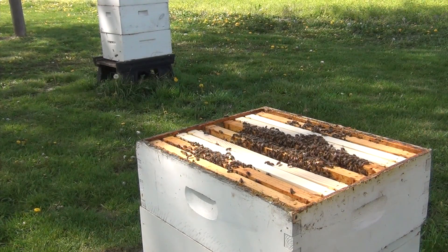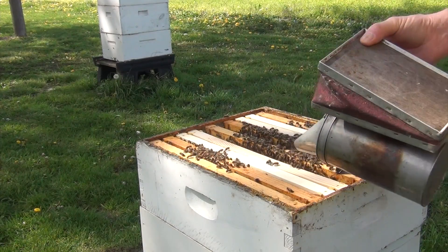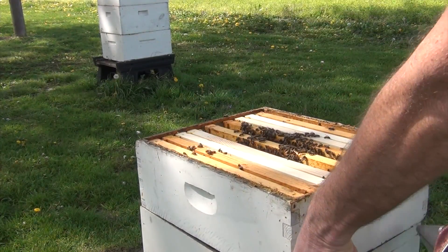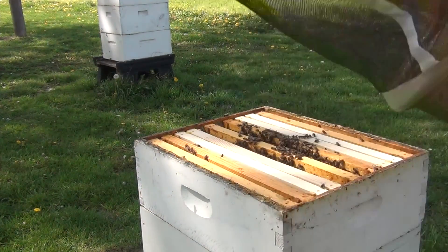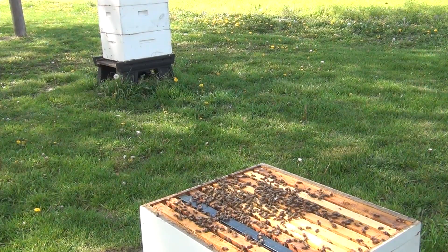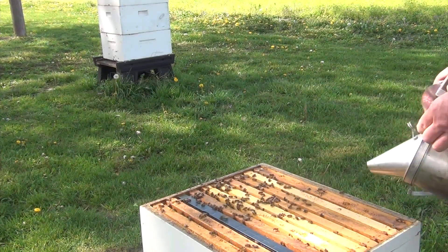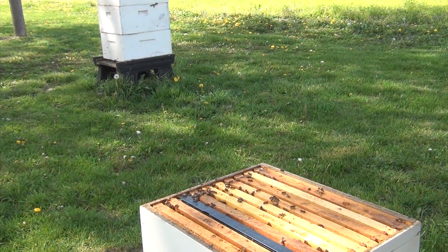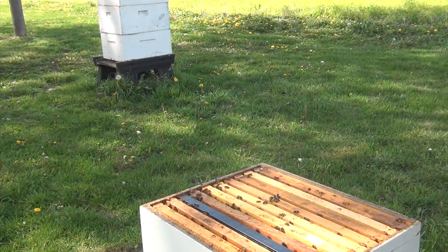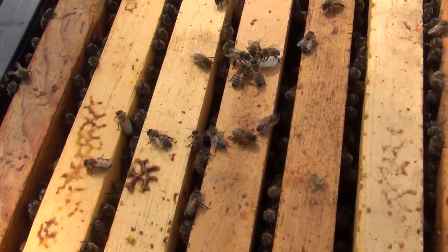We're going to take this super off and inspect some of the lower frames — I don't think I looked at those the other day. We'll add a little smoke to the top, not much, just a little bit. I'm going to separate the super from the bottom deep — it's all stuck together with propolis — smoke a little bit, then set it on top of my cover lid behind me. There's a spider in my handle, which is always a surprise when you smash one in the handle of your box.